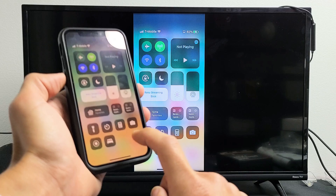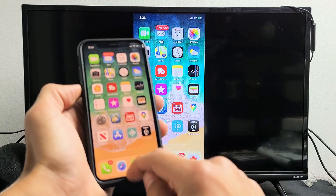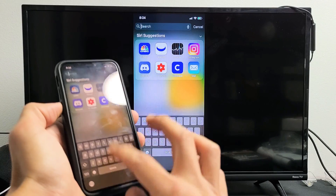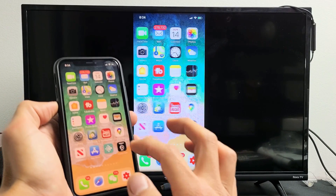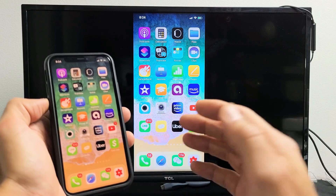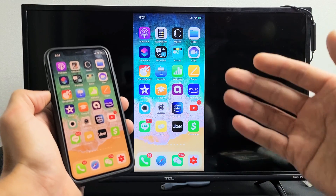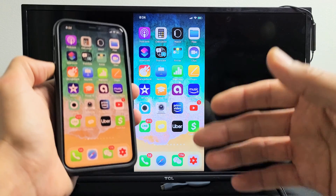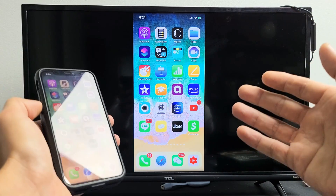You can see that we're mirroring right here. There was a slight delay, probably because of my Wi-Fi connection, but you can see we are mirroring. You can show photos and videos on a big screen to family and friends, and it's also great if you have work documents you want to show co-workers.